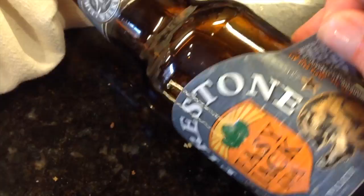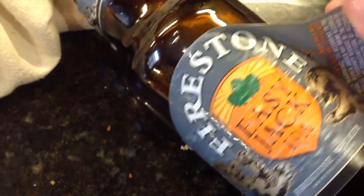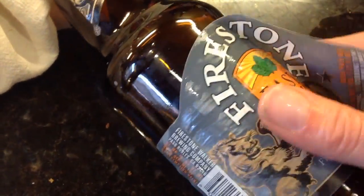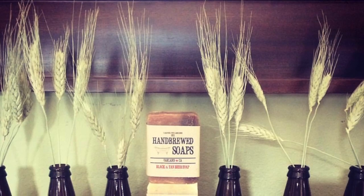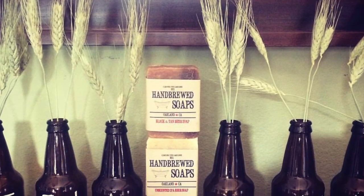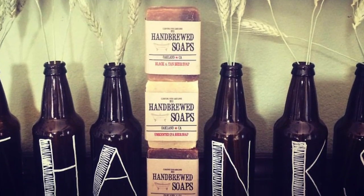Step one: soak your bottle in warm soapy water and then you can peel the label off nice and neat. Then you're going to take that Sharpie marker and write your message on them, and what you'll be left with is a great holiday message.